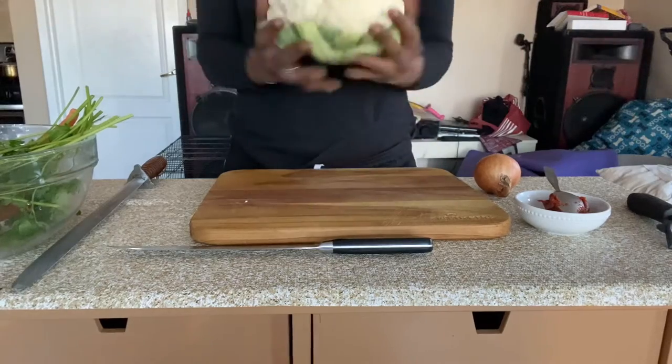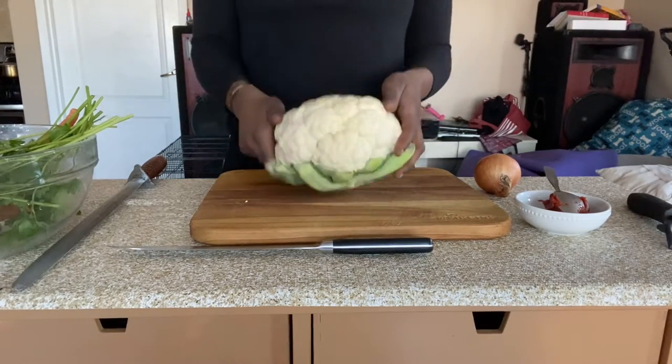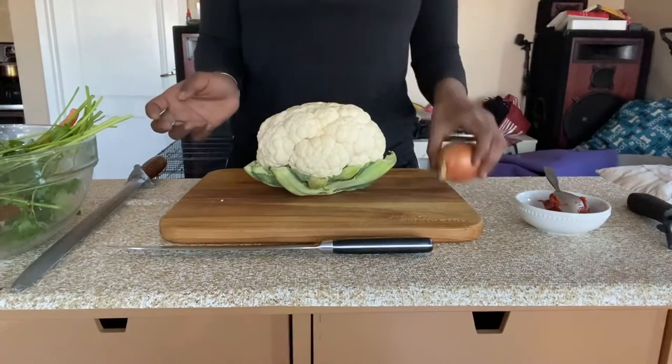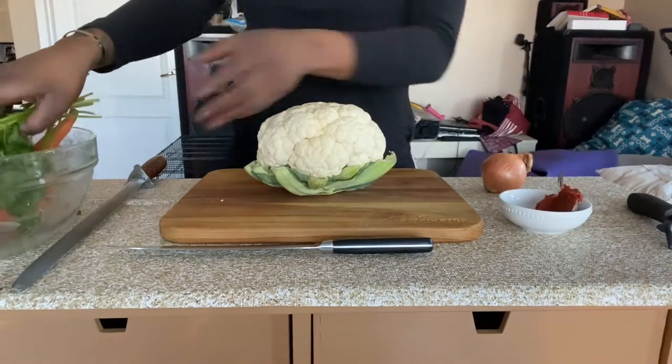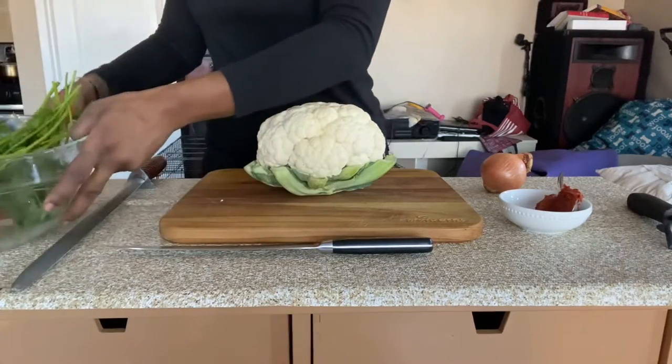At this table I have everything I need. I have a head of cauliflower — make sure the size you get is perfect for you. The bigger the cauliflower, the bigger the steaks, and vice versa. I also have one onion, some tomato paste, parsley, carrots, garlic, and some thyme.